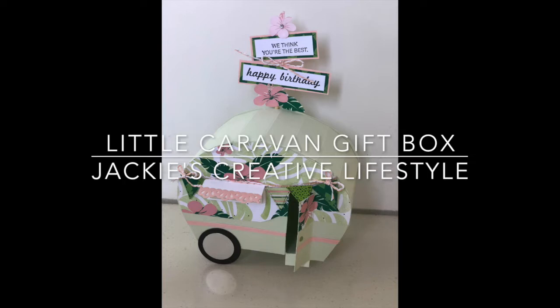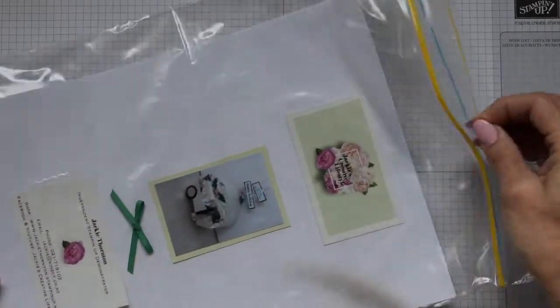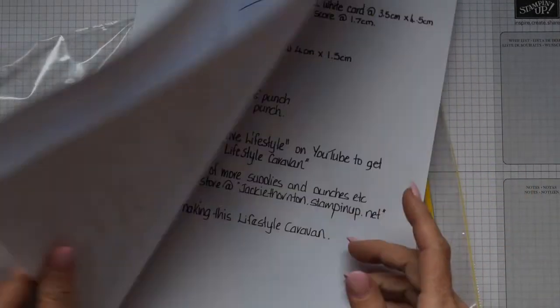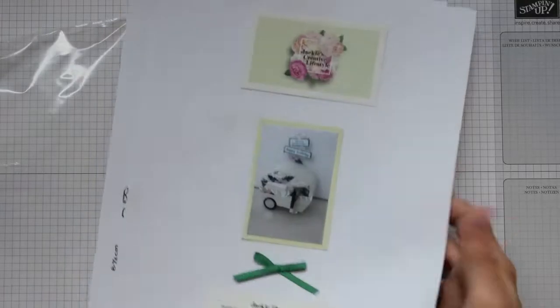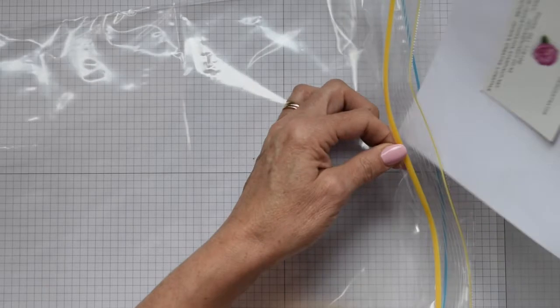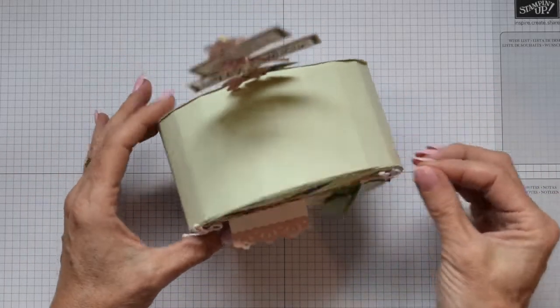Here we are ready to make this cute caravan. Now this caravan has taken a little while to put the pattern together, so that's what's been taking me so long - I'm sorry about that. This pattern can be yours just by placing an order on my online store. Any order received in October, I will be sending out a pattern and you'll receive it in the post from me. That's the month of October - all details I'll tell you as we go along.